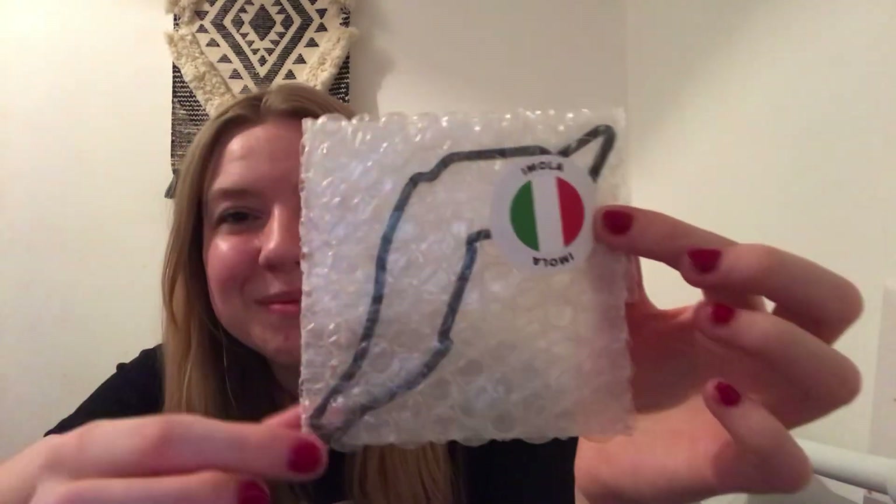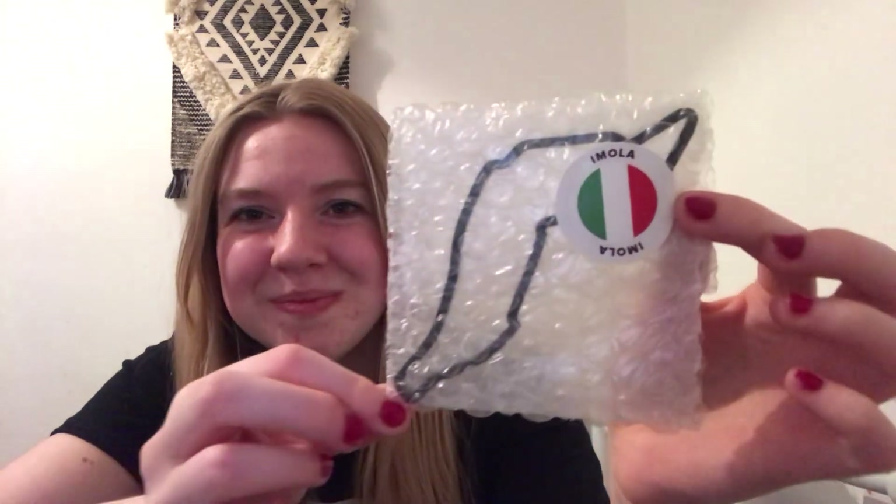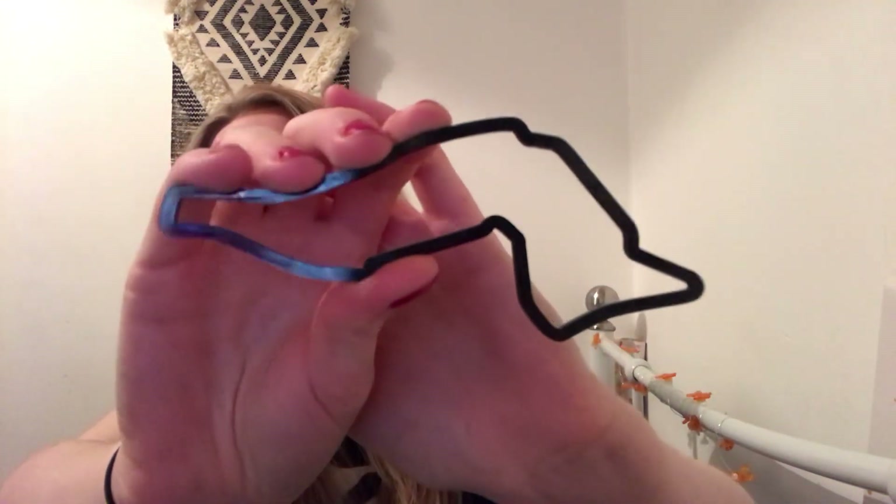The first thing we're getting is our track circuit art in the shape of Imola. I got the Silverstone one in my last box, so I've now got the Imola one. I believe there are actually like 24 or 26 to collect, so I have two so far — I'm doing well. I'll give you a closer look at what it looks like.